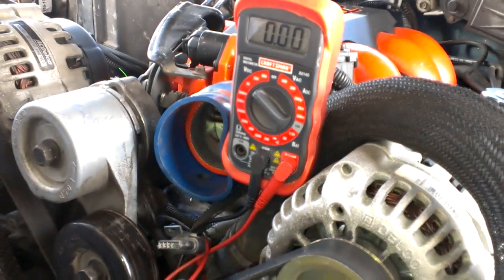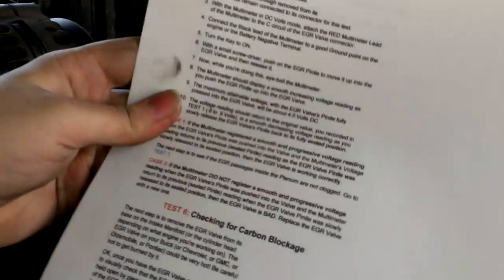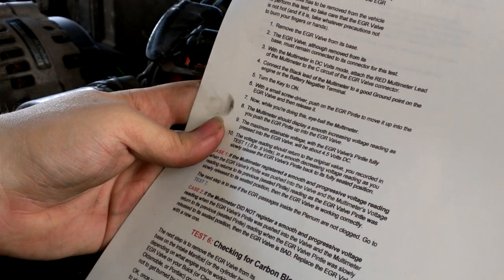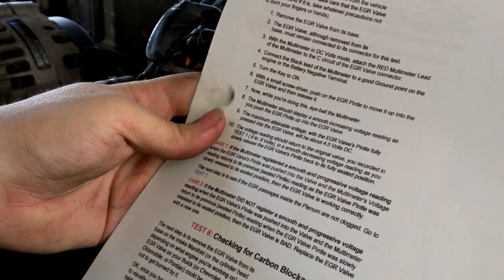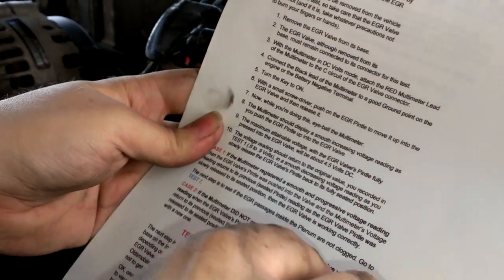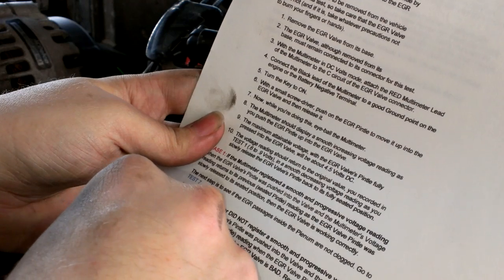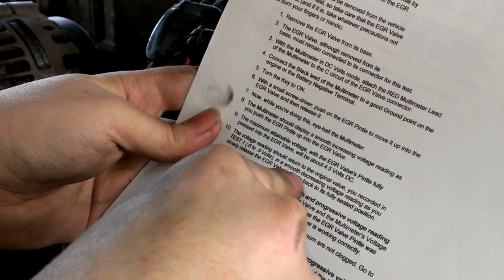We need to go to test five here. This one is verifying the EGR signal. Remove the EGR valve from its base — the EGR valve, although removed from its base, must remain connected to its connector for this test. With the multimeter in DC volts mode, attach the red multimeter lead to the C circuit of the EGR valve and the black to negative. We already did that and verified 4.5 volts.